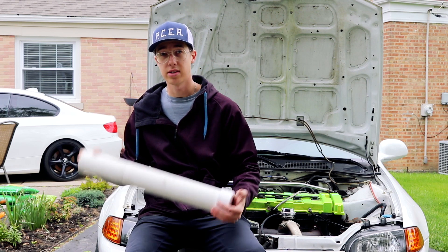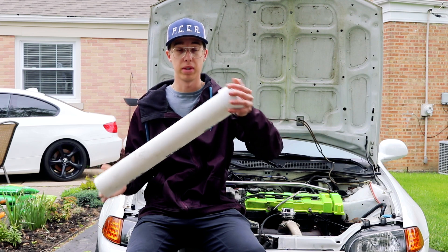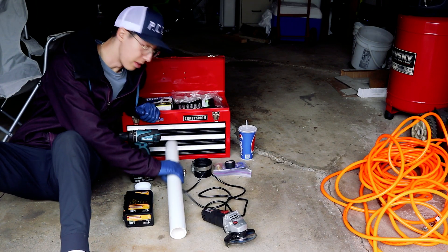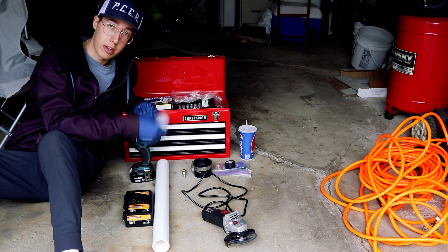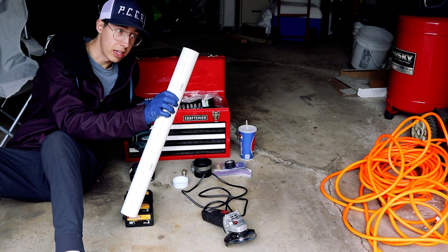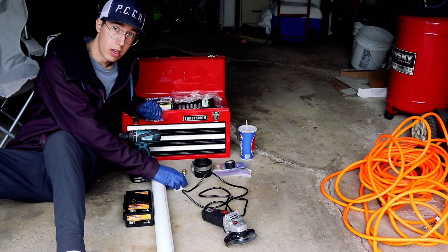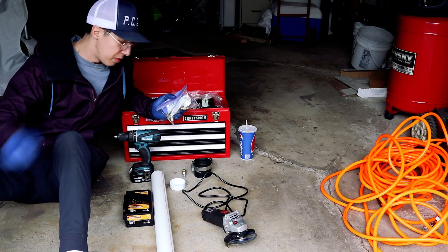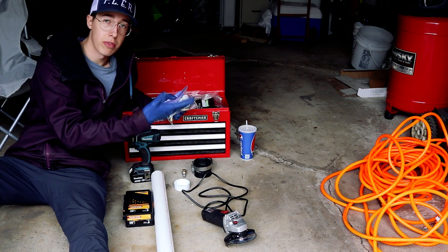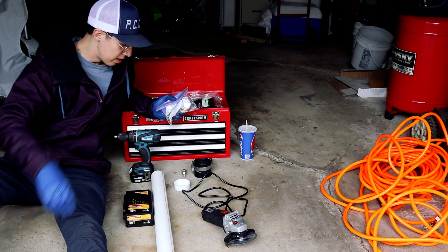So today I'm going to be showing you guys how to make a boost leak tester tool out of some PVC. So that's pretty much everything that we're going to need to do this job. I got the correct size pipe and the correct size cap. Essentially the idea is we're going to cut a very short section of this pipe and put the cap on the end of it. The other end of the pipe is going to plug into the turbo. Then we're going to connect a compressor fitting to a hole that we drill in the cap, and pressurize the system with about 30 psi. We're going to listen and feel for any boost leaks. Let's do it.